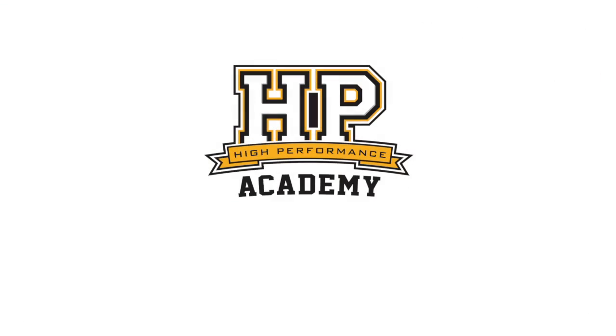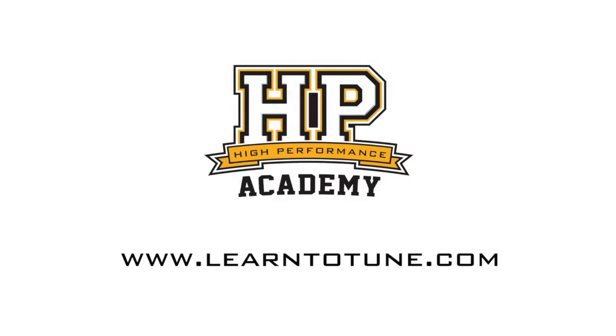Well you've certainly got room for the family in the back, no doubt about that. And with 1,029 horsepower, I imagine that should be enough to keep the kids in the back pretty quiet. Absolutely — it's going to be a blast out there. Thanks a lot for taking the time to talk to us BC. For online tuning courses, visit learntotune.com.